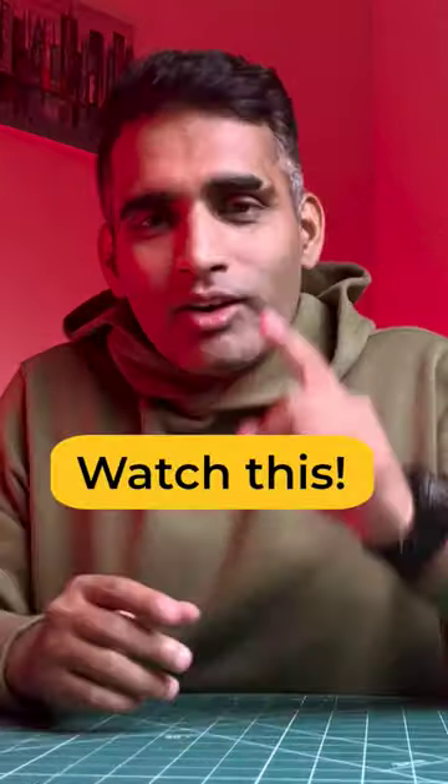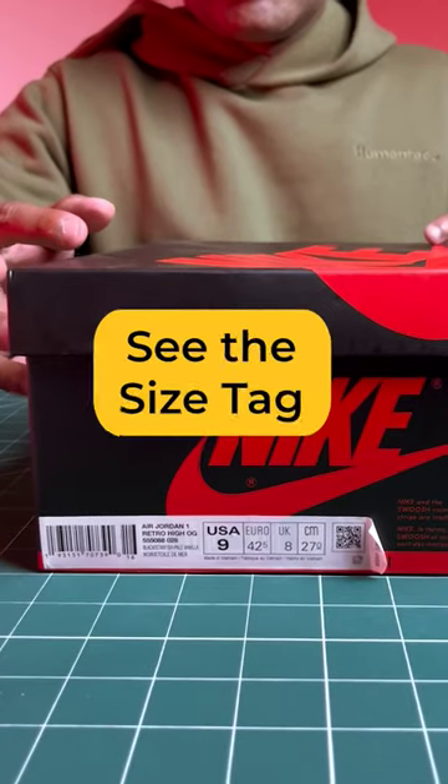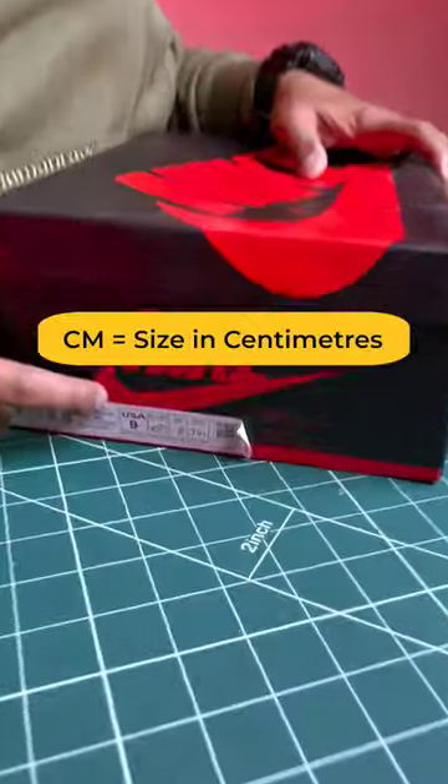Facing problems with shoe sizing? Watch this. Forget about US, UK or Euro size. If you see a size tag on any of the shoes or shoe boxes, you will find CM which mentions size in centimetres.